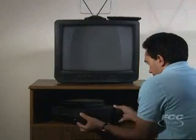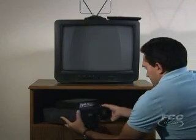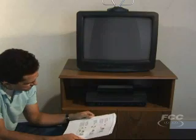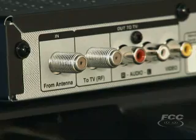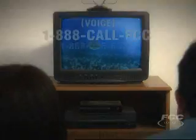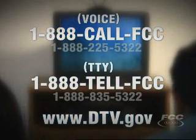Your VCR will work with your analog TV after the transition. If you want to use a VCR to watch video tapes, you won't need a converter box. If you want to use a VCR to record a DTV program, you can hook your VCR to a converter box and it will record your program. You can call us or visit the FCC website for more information.